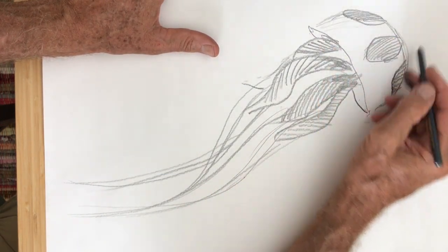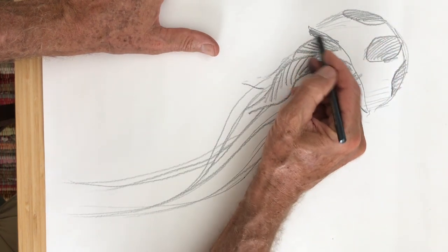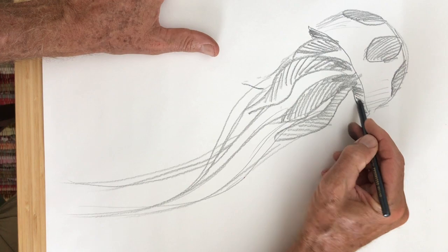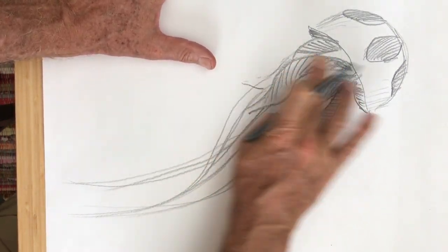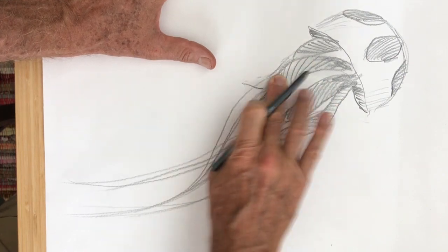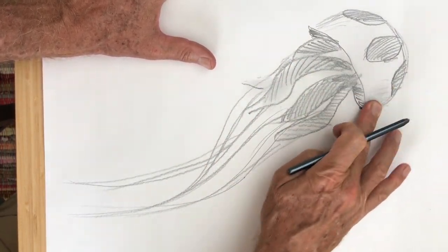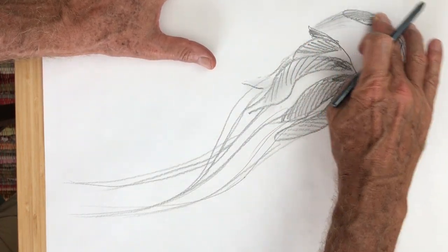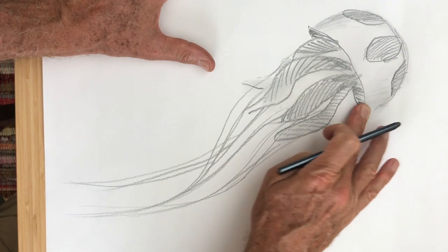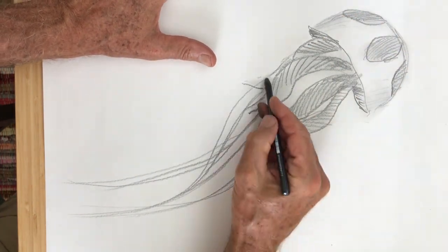I'm gonna do a little more shading on this side and a little shading underneath. Then I'll take my fingers and do a little smudging where the thick tentacles are, and I'm gonna go along the edges of the jellyfish all around its body. See what happens when I smudge all these things — it looks kind of more 3D.